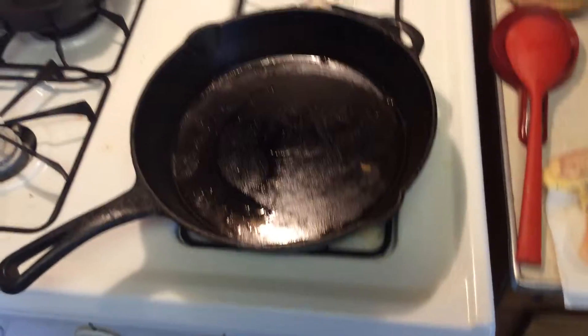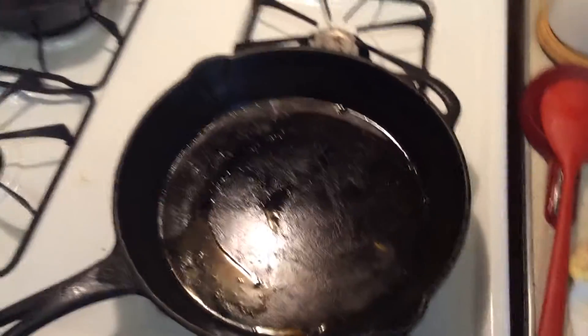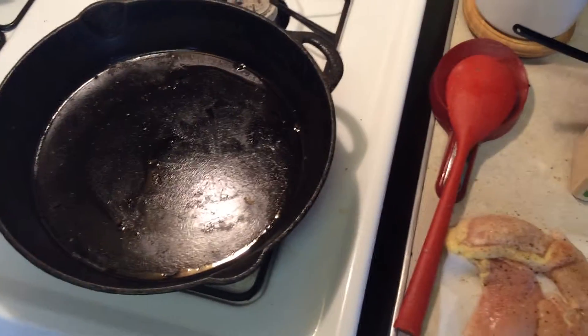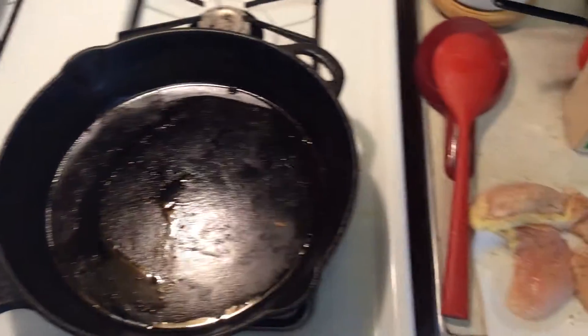Instead of experimenting on camera, I actually do this with a lot of recipes you don't see on the channel. I'll try it just to see if I like it, because I don't want to make a big Dutch oven sized batch of something if it's not tasty.